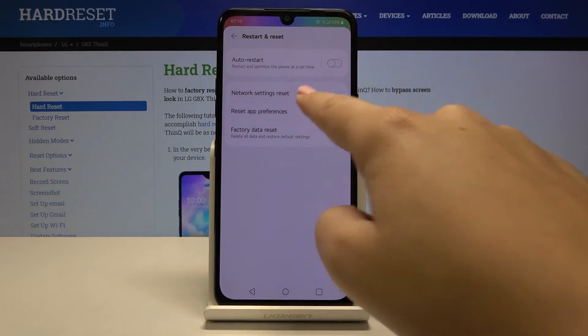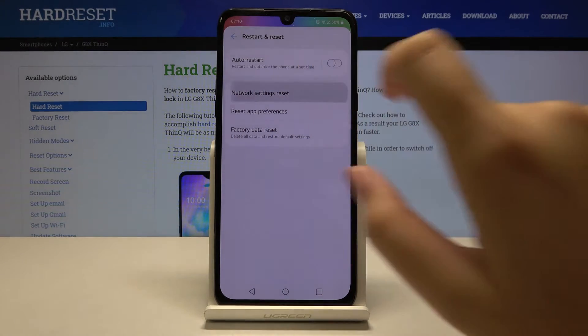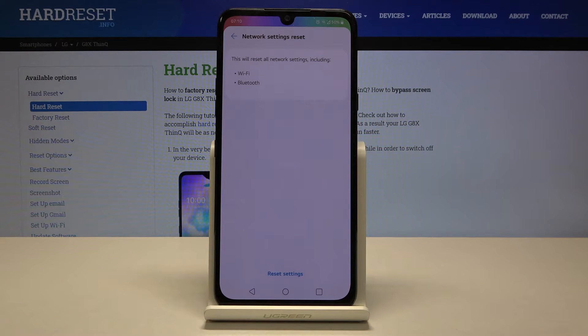As you can see, we've got Network Settings Reset, so let's tap on it. Your device is telling you that it will reset all network settings including Wi-Fi and Bluetooth.